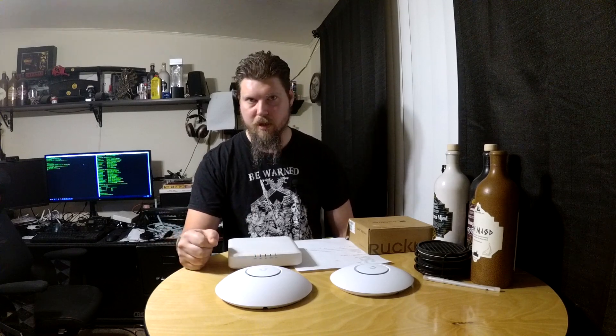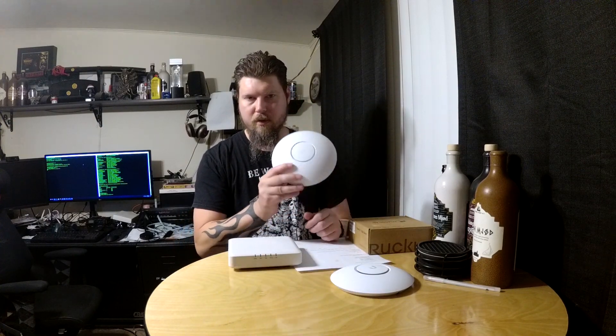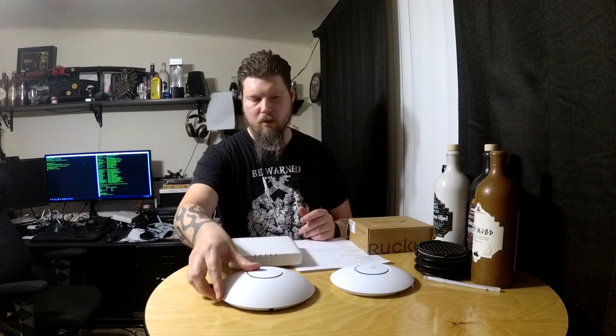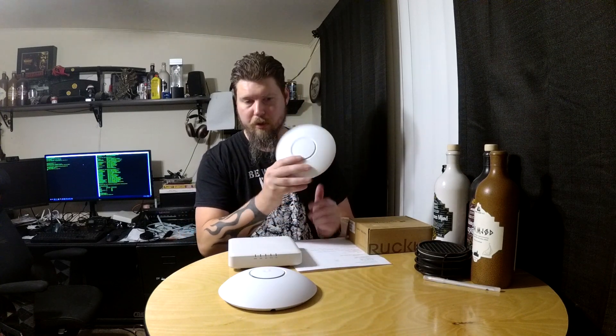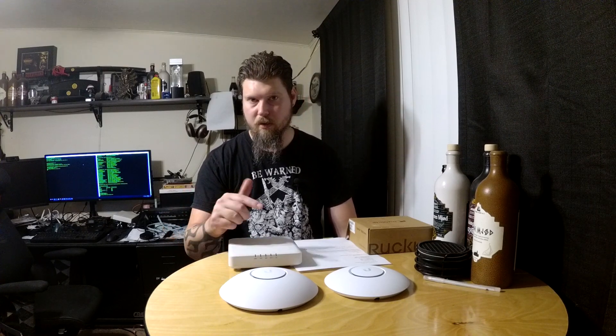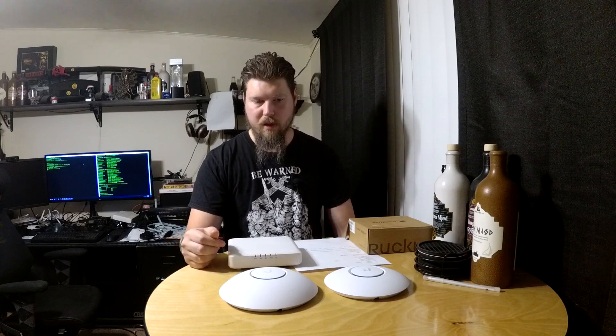I've been having performance issues with my Ubiquiti access points. The first one I got was the Ubiquiti AC-LR, the long-range unit. Then not too long ago I got the Ubiquiti AC Nano HD — a really cool access point. My Nano HD was probably defective because when I did wireless testing yesterday to get before-and-after benchmarks, I found I was dropping packets on the Nano HD. The long-range unit was doing fine.